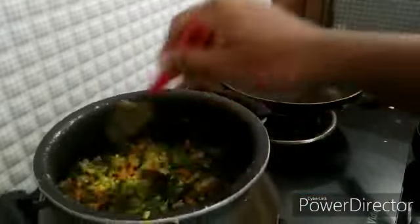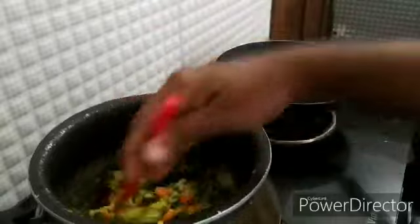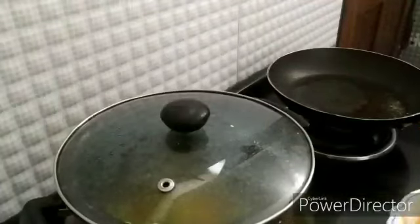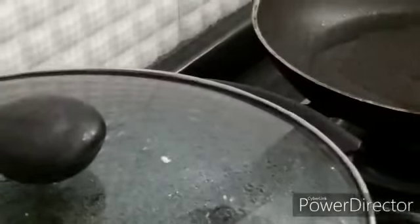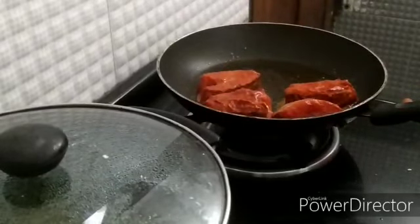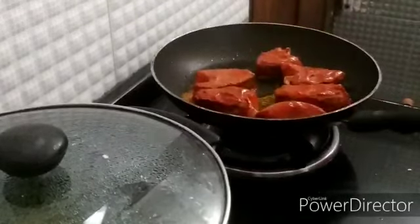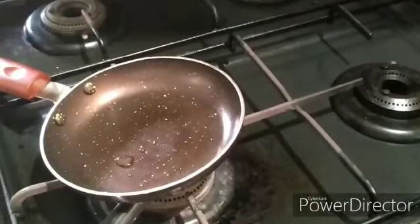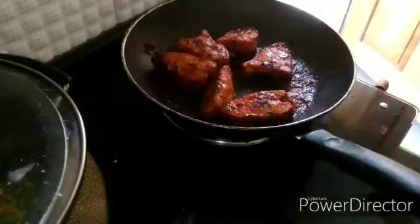If you want to make a meal, please comment on the video. I am going to make a meal with rice. I am going to add some vegetables to the vegetable soup, so I am going to add a pan to the vegetable soup.